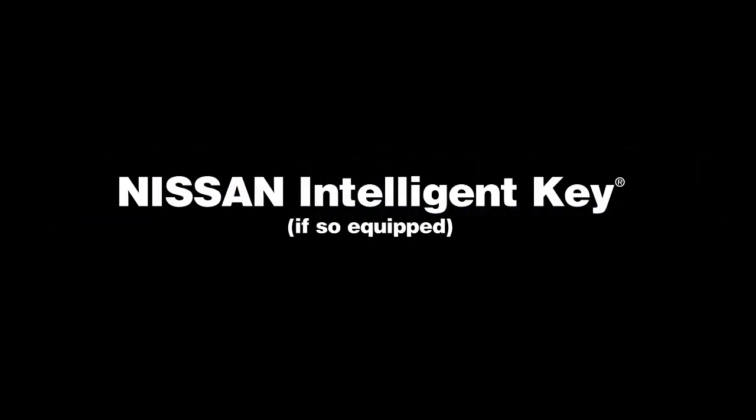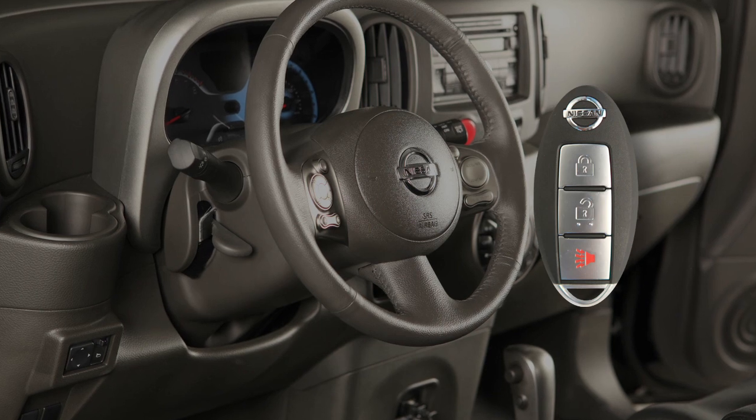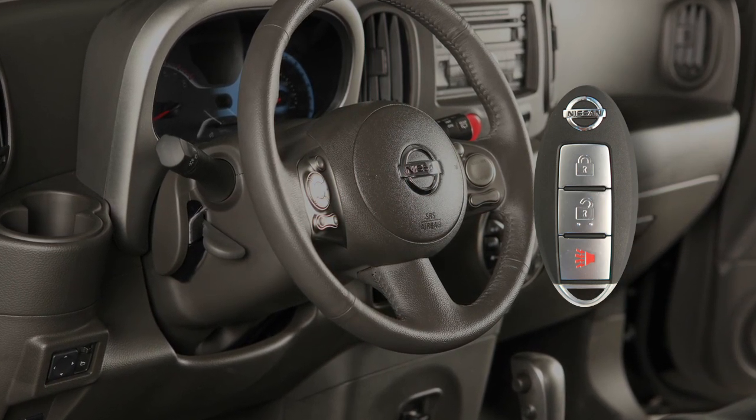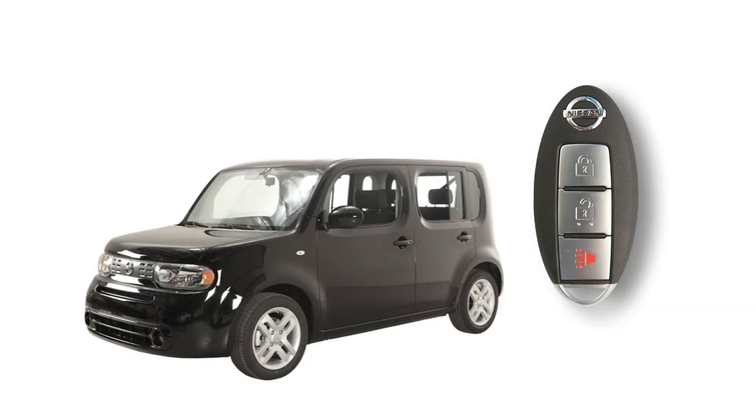Nissan Intelligent Key, if so equipped. The Nissan Intelligent Key is an alternative to your regular vehicle key. Without removing the Intelligent Key from your pocket or purse, you can lock or unlock all doors, as well as the back door, and start the engine.